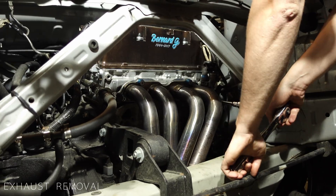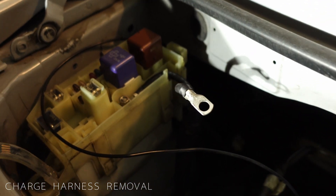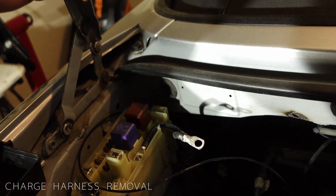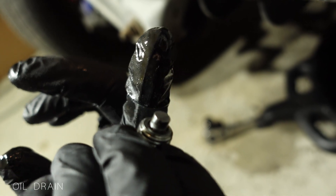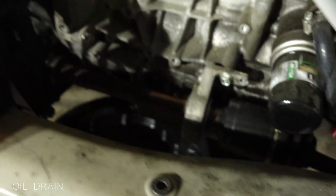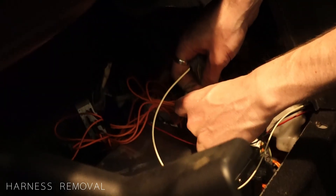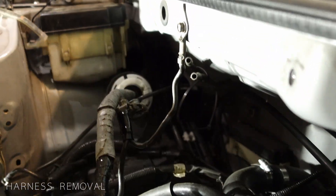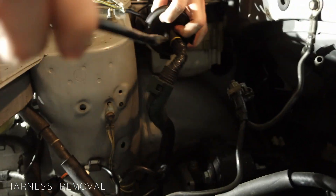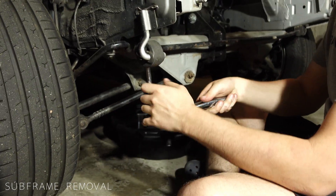We continued with the exhaust headers and began disconnecting the charge harness. Next, we drain the oil and check if there are any surprises waiting for us. Now we can disconnect the main harness and pull it all through the firewall. The next step is to remove the subframe, so we need to disconnect all the suspension.